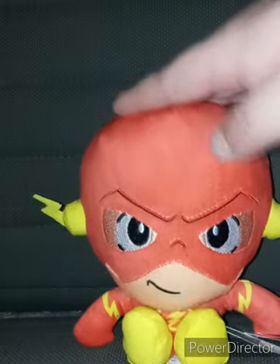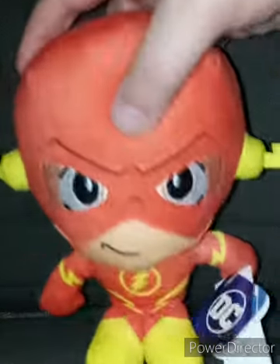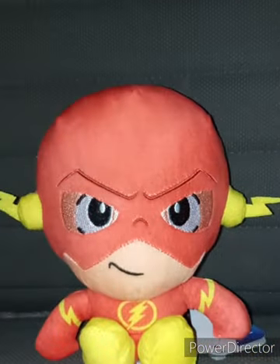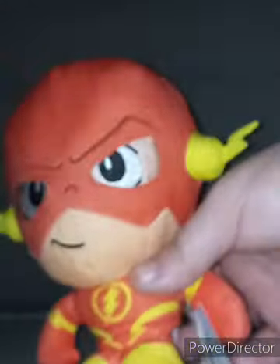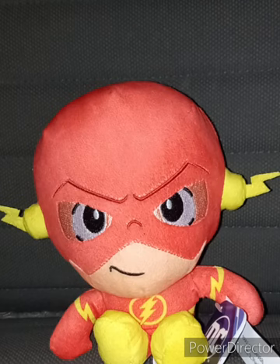I picked up Flash at Walmart the other day. These plushies are like $6.97. Here he is — I don't know if he's doing a smirk or an angry look. Let me know down in the comments below. What's really weird is they forgot to paint or color in a circle. This looks like the New 52 Flash from the comics or the Grant Gustin Flash from the CW. What do you guys think?